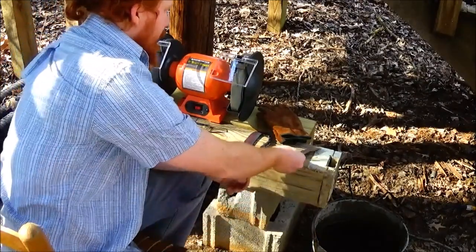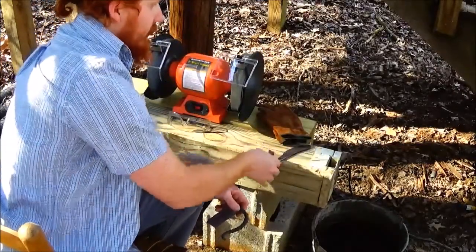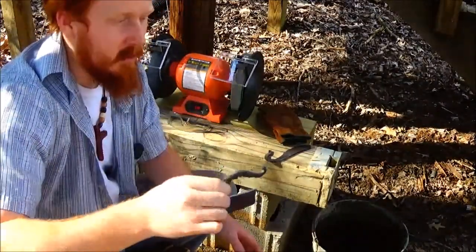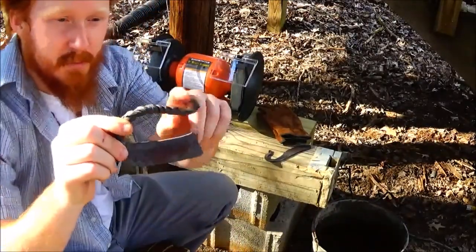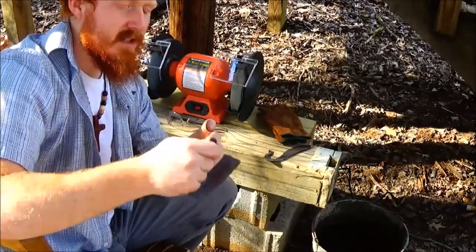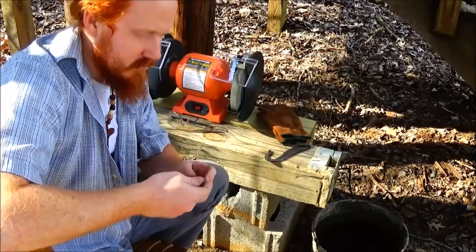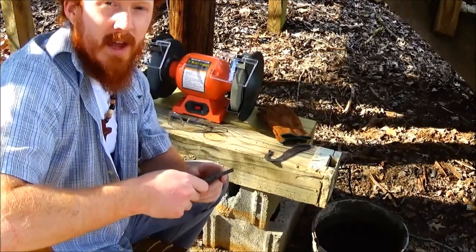I've also got something I worked on last time — I had another old file sitting around that I made this from. What I'm hoping it will turn out to be is a herb chopper. This part right here is the handle; this will be the blade. We'll also reduce the material on this, and hopefully I'll have something I can chop up herbs and plants with — just something to use rather than having to use my knife.